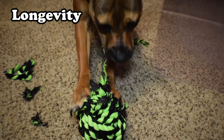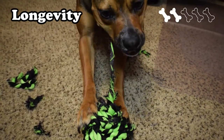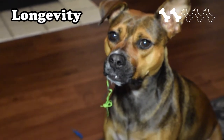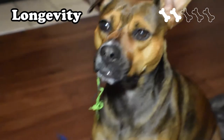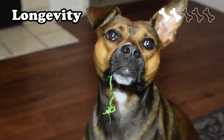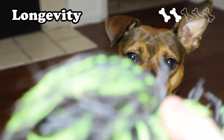For longevity, we have to give it a 2. As you saw, the ball was pretty unrecognizable as a ball by the end of the week, and there are pieces of rope throughout the house that we'll probably be vacuuming up for the next few days. We're obviously throwing this thing away after its first week, which is a sign of a bad toy for aggressive chewers.